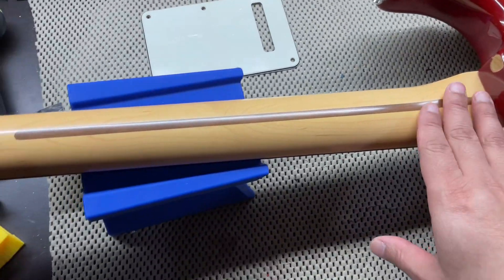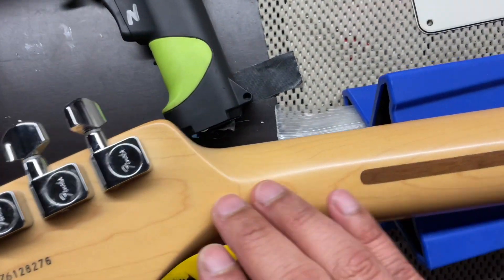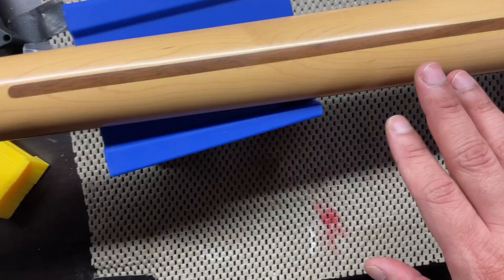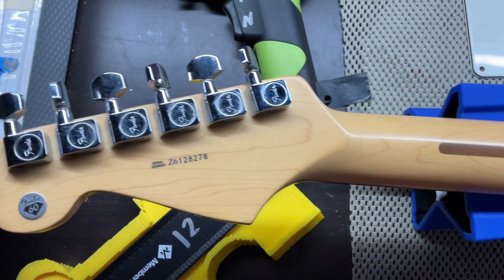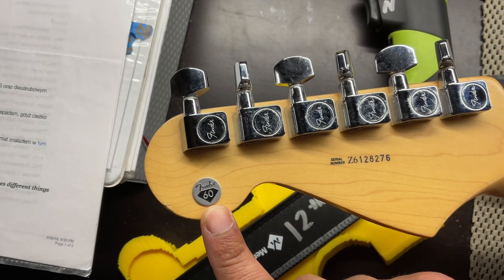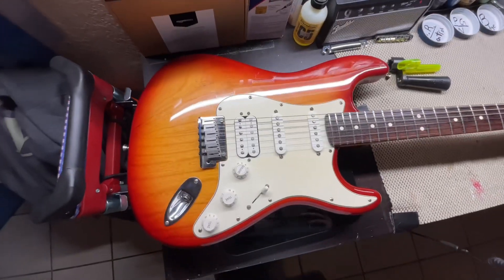Here's the satin polyurethane neck, which is very uniform — it doesn't have any maple figuring to it. Here are your standard tuners. There is your 60th Diamond Anniversary. And here is the weight for the guitar at 7.6 ounces. The only way I was able to get that reading was with the lights off to capture it on the camera.